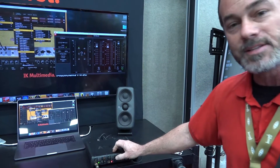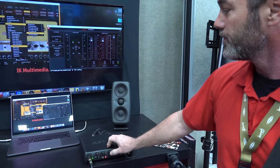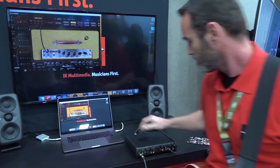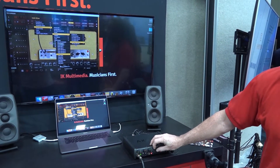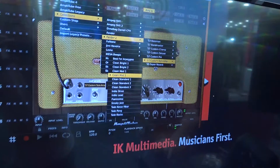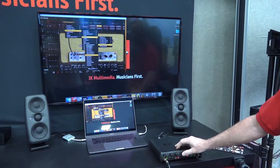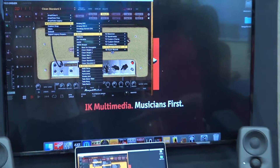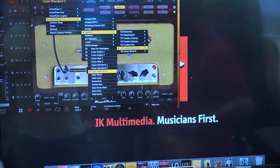There's a preset selector, so you can go in and browse and select your presets right through the interface, which is handy. It's designed to work seamlessly with Amplitube, of course, but you can program it to work with other software as well.